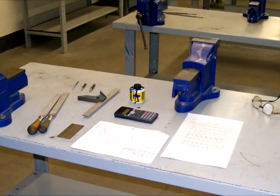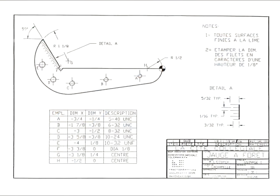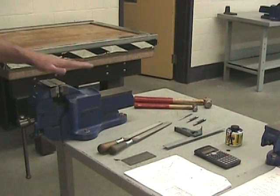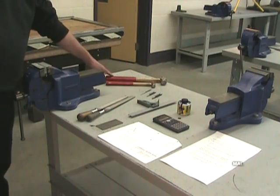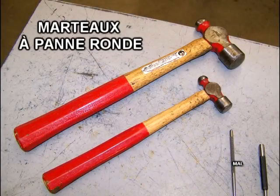Bonjour, bienvenue au premier d'une série de trois films portant sur le projet Jauge à forêt. Pour compléter la première partie du projet, on va avoir besoin des outils suivants : un bon étau d'établi, un marteau à panne ronde de moyenne masse et un marteau à panne ronde de faible masse.